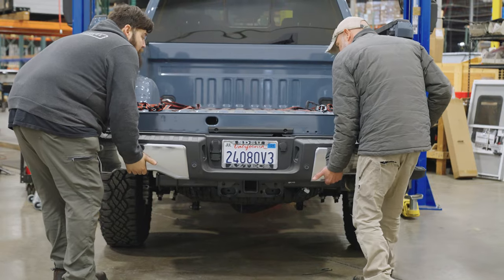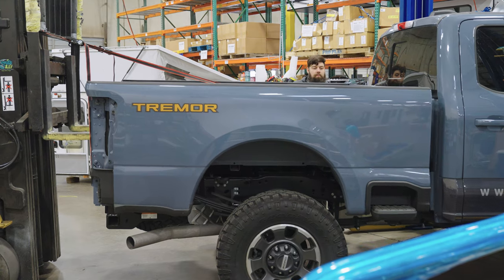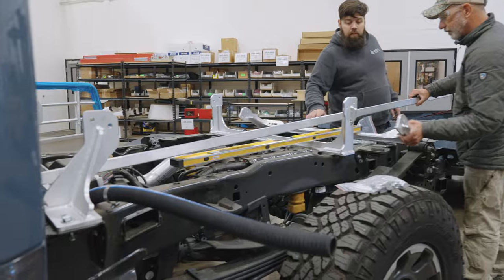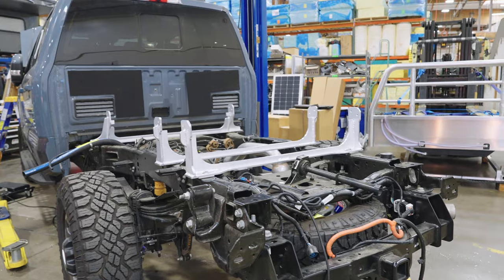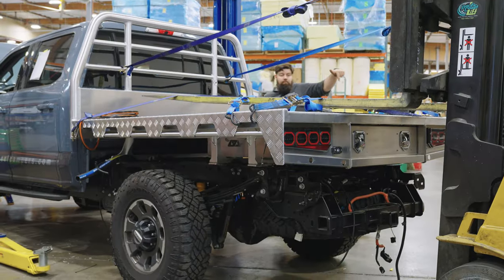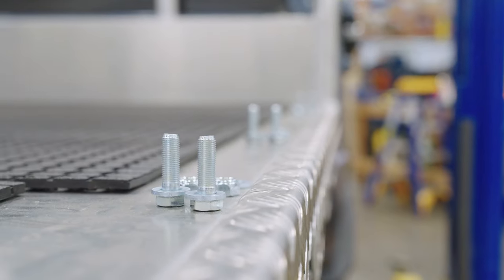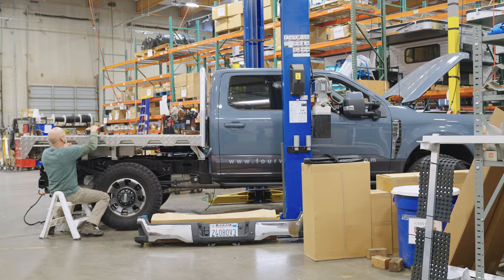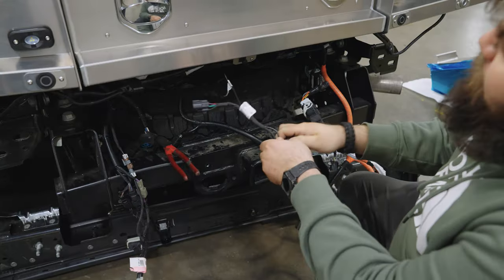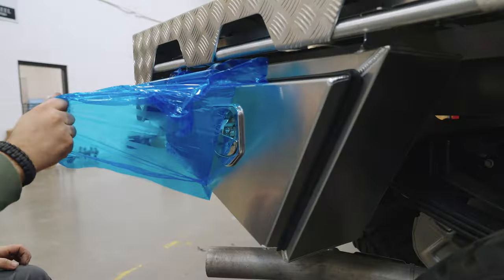Step one of this installation is prepping this truck for the flatbed. Once the bed is removed, our team installs the mounts for the tray and makes sure everything is level and fitted correctly. We're able to use the factory sensors, and we'll be installing a backup camera that ties into the existing screen in the dash. With the wiring complete, it's time to add on the four storage boxes and fit the fenders.